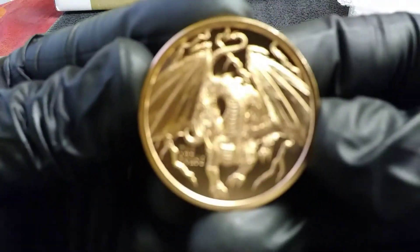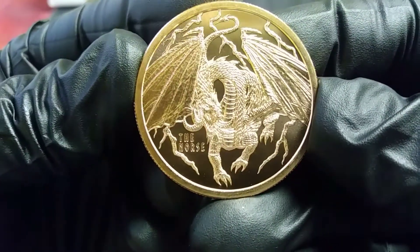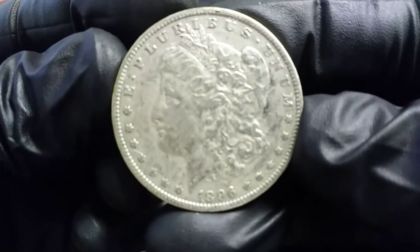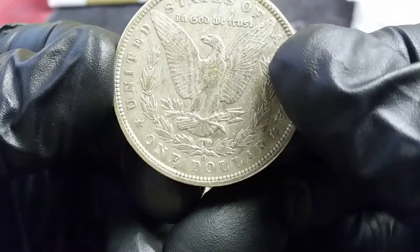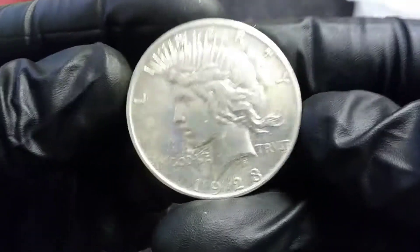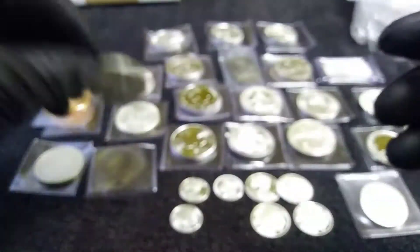I did pick up the Copper Norse Dragon right here — I gotta have one of those for my collection. I have a Morgan Dollar — it is an 1896-O from New Orleans. And the 1923 Peace Dollar with a Denver Mint mark.